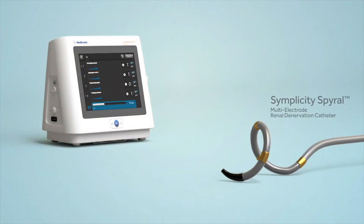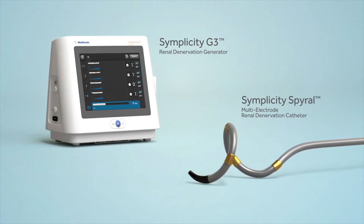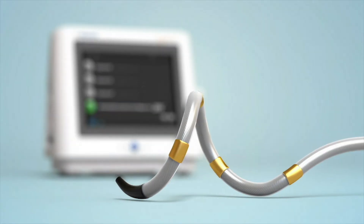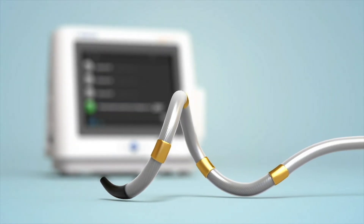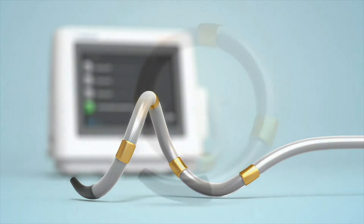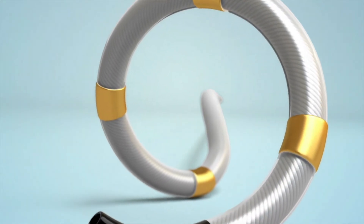The Simplicity Spiral catheter and Simplicity G3 generator offer an extremely efficient and simple method of performing renal denervation. The Simplicity Spiral catheter offers exceptional deliverability and ease of use, short procedure and ablation times, and consistency of deployment in a wide range of anatomies.